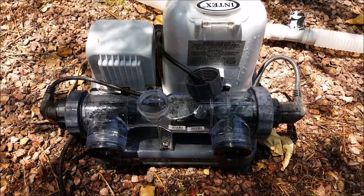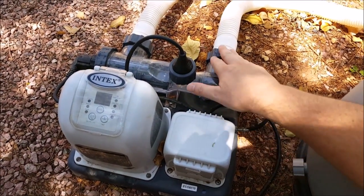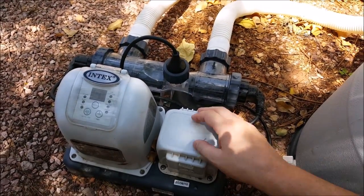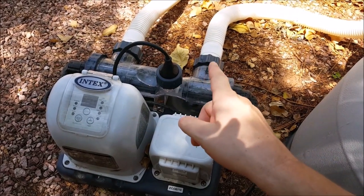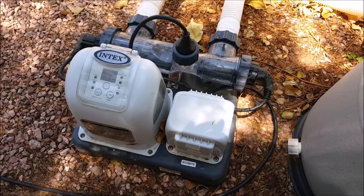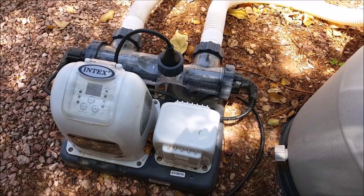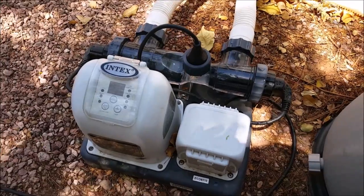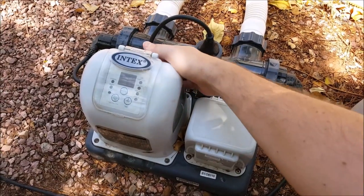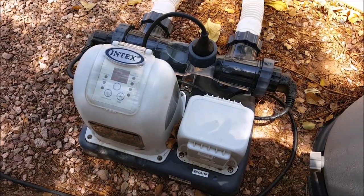We've got everything hooked up again — both connections and the flow sensor back in. Make sure to turn your valves back on for your pump and your pool, plug in your saltwater generator, and turn your pump back on. When you get a good water flow going, go ahead and turn your saltwater system back on and you're good to go.